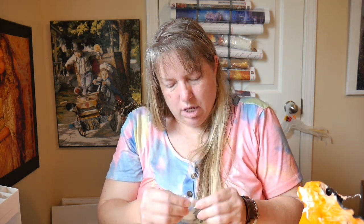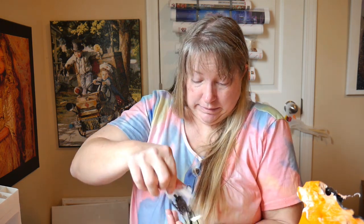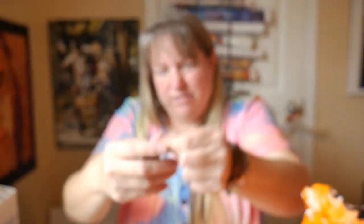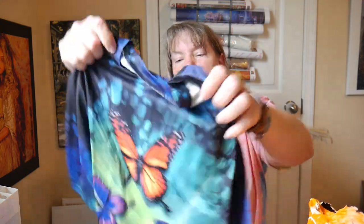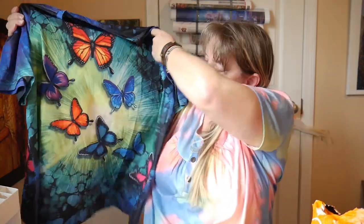And I got another sea turtle necklace - you've seen these in some of the other unboxings. This one comes on a black chain, and you can see the little sea turtle is black. I love it! It has that cool material that feels good on.